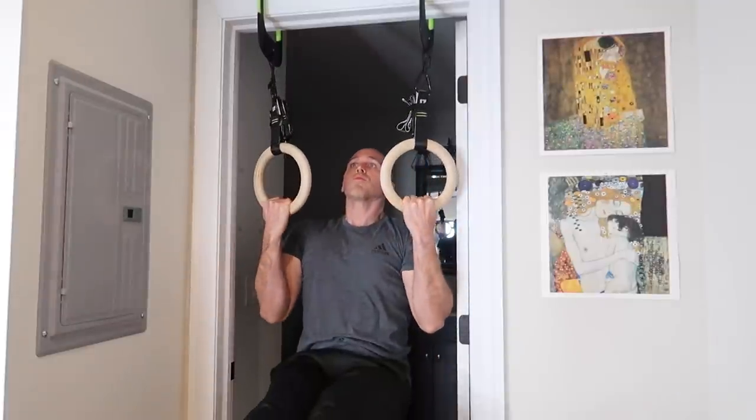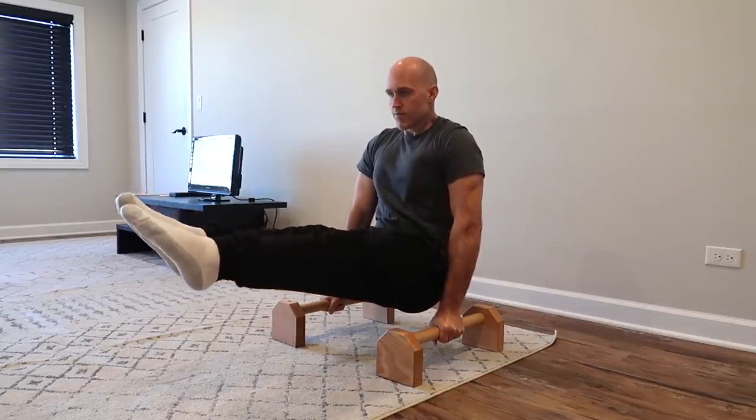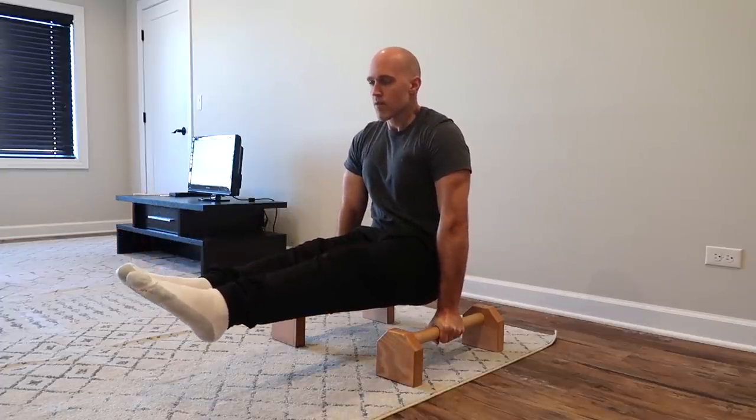Are rings better than bars for calisthenics? I think that's a matter of opinion. What I'm going to do in this video is share some advantages of rings and advantages of bars and let you decide for yourself.